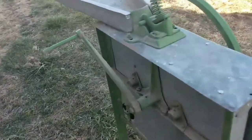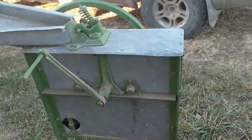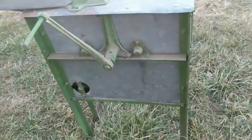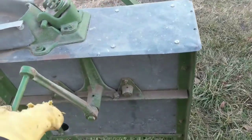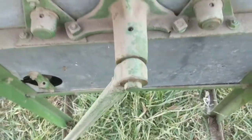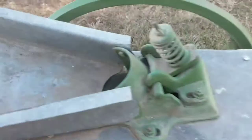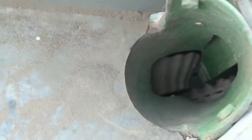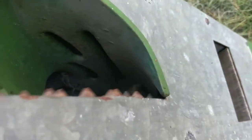This is an old John Deere hand sheller — I think it's a 1A if I'm not mistaken. You just turn the crank, get the corn down in there, and then it comes out here.